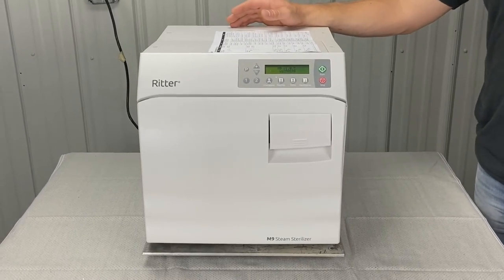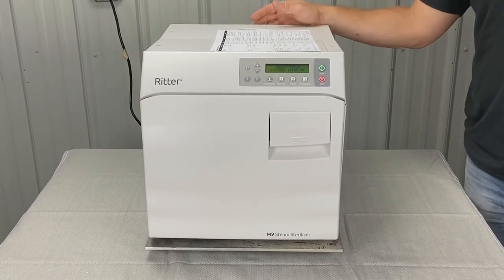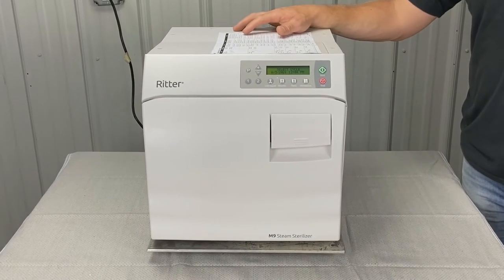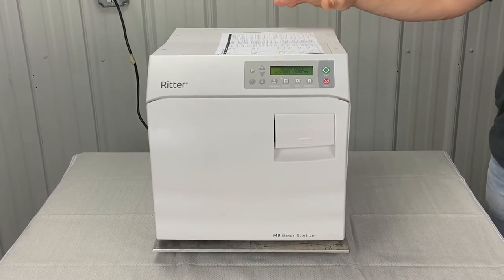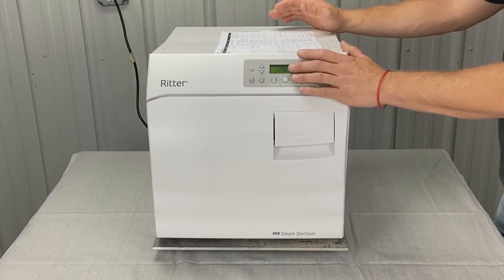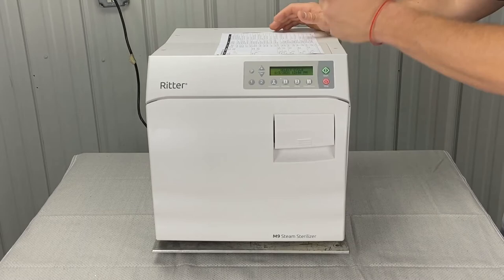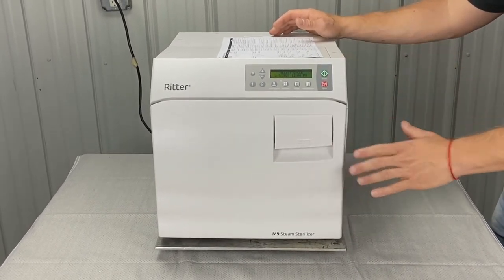Power interruption could be due to an electrical storm, brownout, etc. You're going to secure the power cord connections at the wall outlet and double check those like we just talked about. Unplug the unit for 60 seconds, then plug the unit into a dedicated, properly rated circuit. After you've done that, the error code should go away. You might want to wait for the unit to cool down, pull all the instruments out, and run an empty cycle — that's what we always recommend.